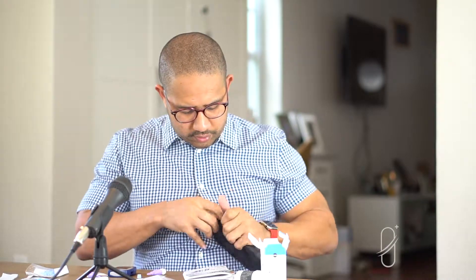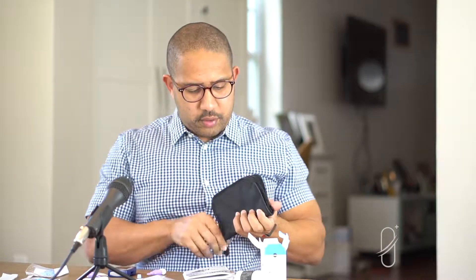Get your alcohol swab and machine with test strip ready to go. Some machines come with a lot of items including a travel case and manuals. Some kits even come with their own lancing device — so read the box to check. Some machines also require programming with a little chip that matches your test strip, which this one does. I'm inserting that chip now. That chip tells the machine which specific testing strips you're using, and having the wrong chip can lead to inaccurate readings.